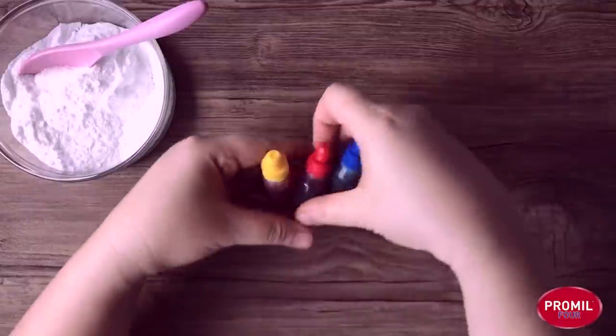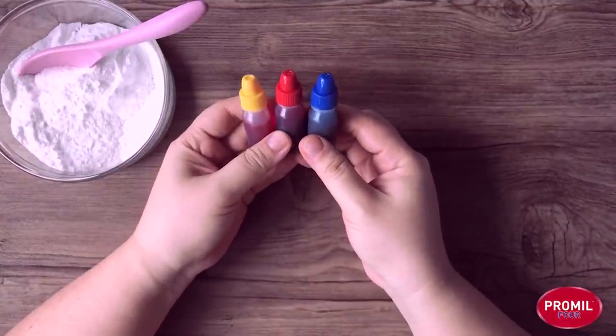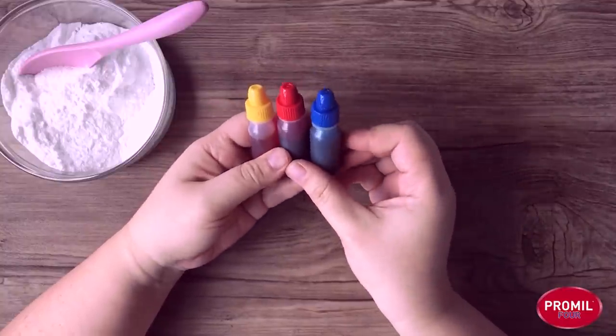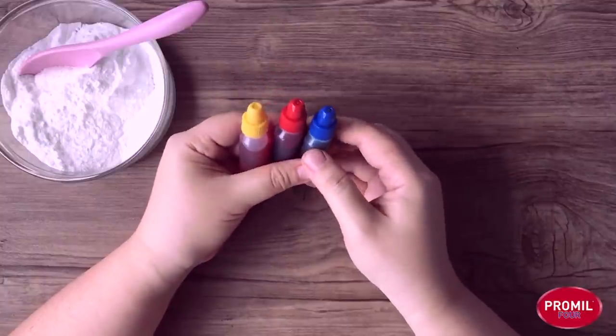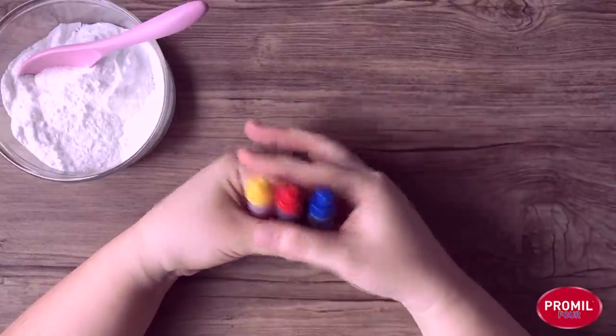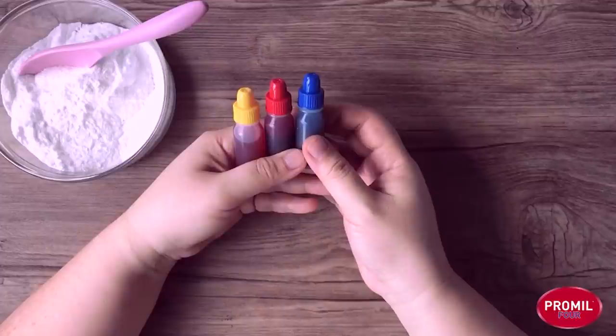The second ingredient we will need is the color. In art, we call them pigments. Usually pigments are powdery, but today we will be using these inks — they are actually food color, so they're very safe. Sometimes we have one or two colors at home. Today we're going to be showing you three colors and how, with these three colors, we can mix many, many more.